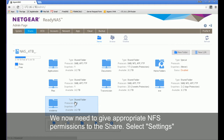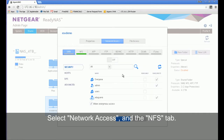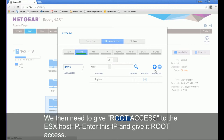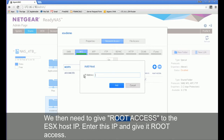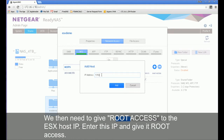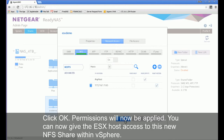We now need to give appropriate NFS permission to the share, so select network settings. Select network access and the NFS tab. You may want to set your own permissions here. We'll set any host to have read-write permission. We then need to give root access to the ESX host IP, so enter the IP and give it root access. Click OK — permissions will now be applied.